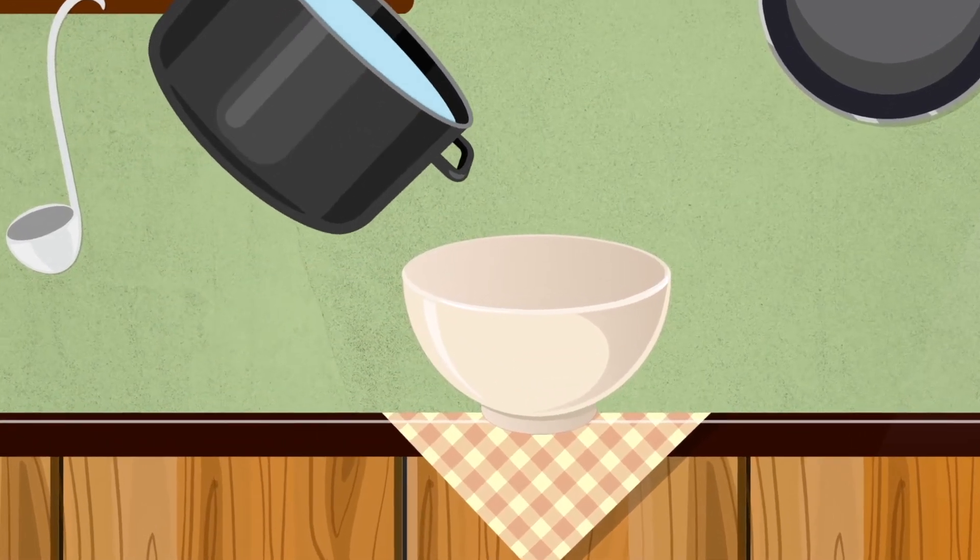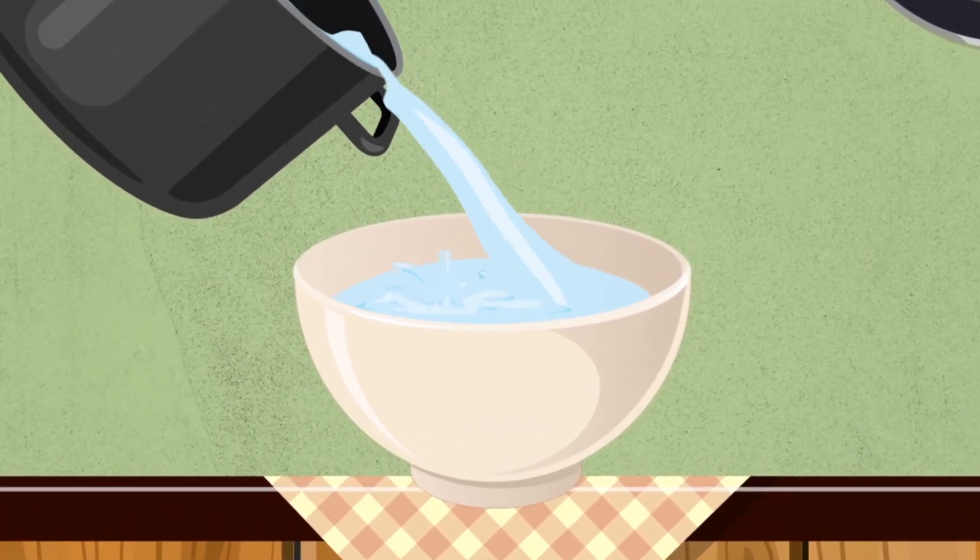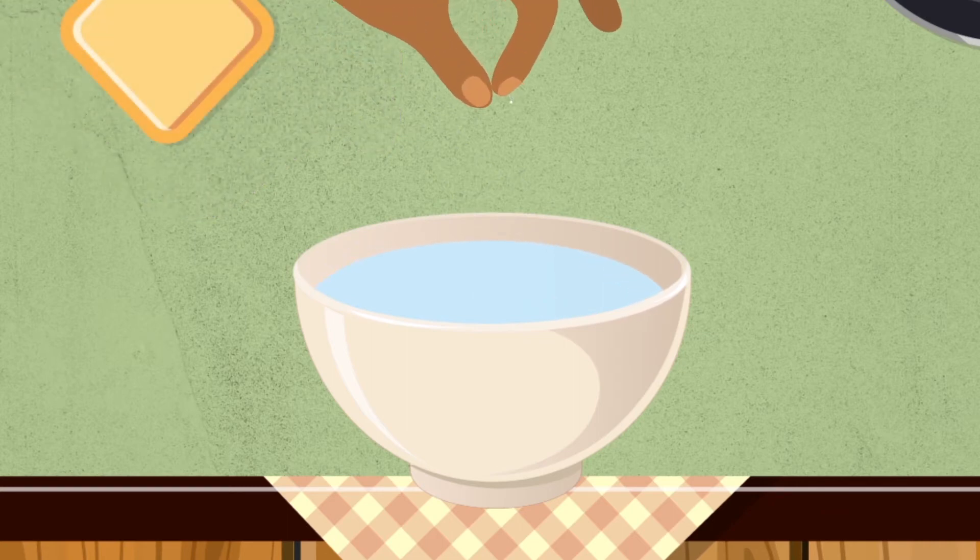When you transfer it to another clean container, it will improve the flat taste by allowing oxygen back into the water. You can also improve the taste by adding a pinch of salt. Store water in a clean container.